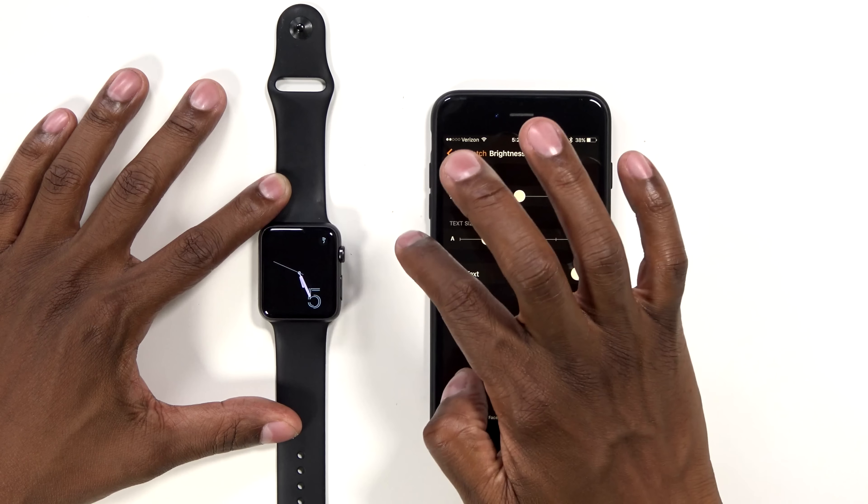The app store allows you to add different types of applications that are really designed for the Apple Watch. Down here you can see all the applications installed. You can search for apps — it's pretty simple, very intuitive. Once you put it on, very easy. Just put it on and there's a backward strap here.